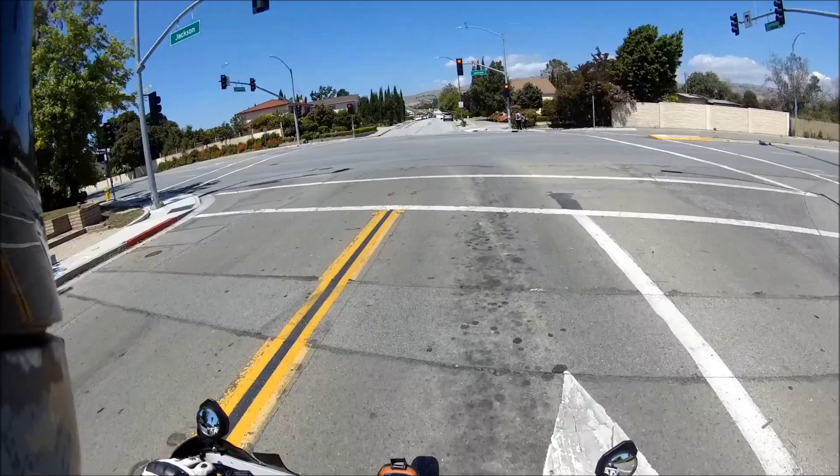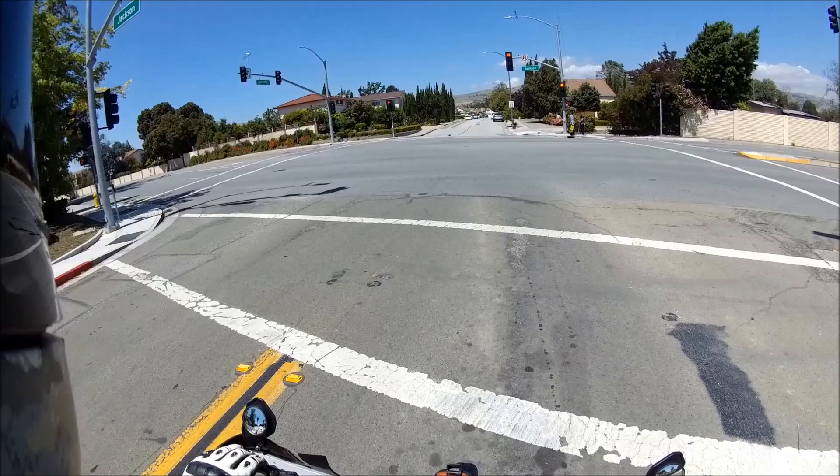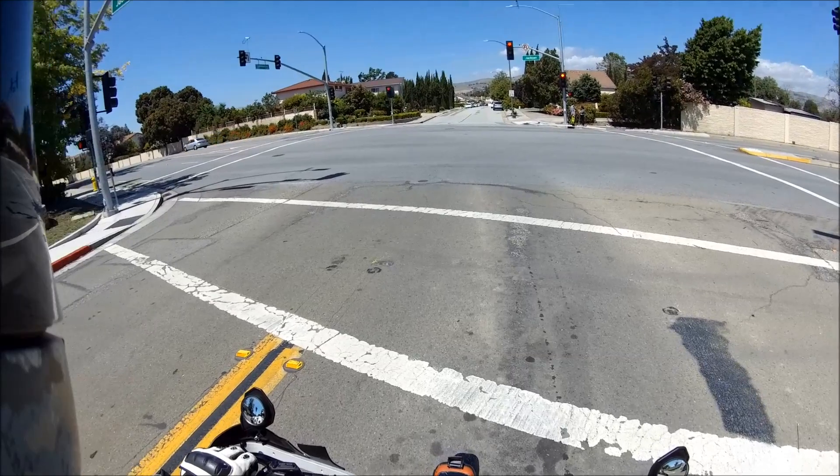I kind of want to make the sprocket a little bit bigger. Maybe not the 60 tooth — it would be super slow with the 60 tooth, you'd probably only go like 30 miles an hour. But maybe just put the stock sprocket back on, and then the speedometer will be a little bit off.